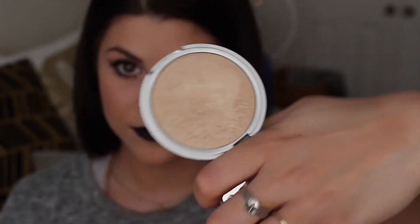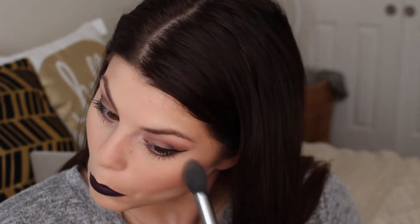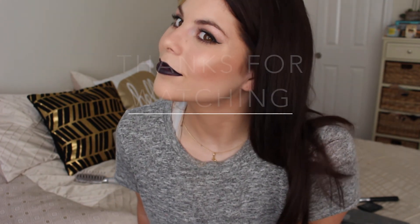After that I realized I forgot to highlight, so I took my Mary Luminizer by The Balm and highlighted the tops of my cheeks, my nose, my cupid's bow, and my chin. Then I took my All Nighter Setting Spray by Urban Decay, sprayed my face, and that's the end of my makeup look. I hope you guys enjoyed it and I will see you soon.